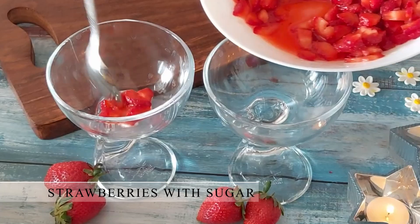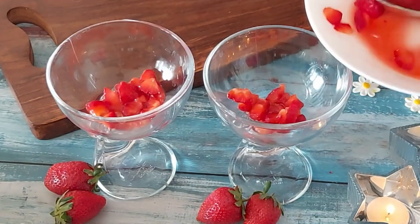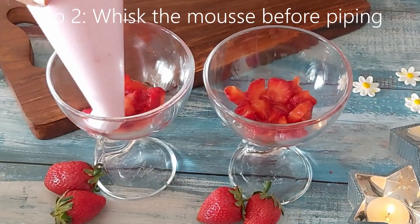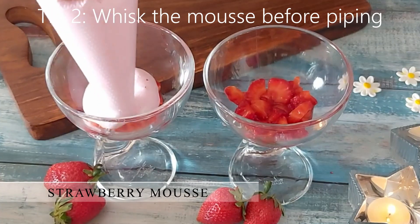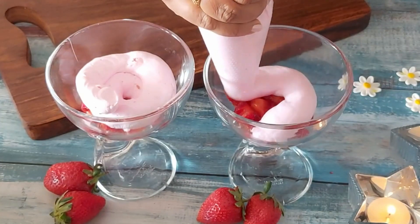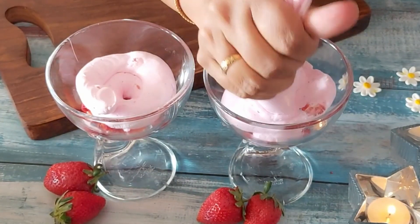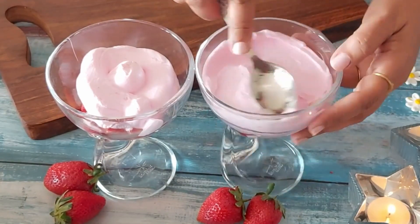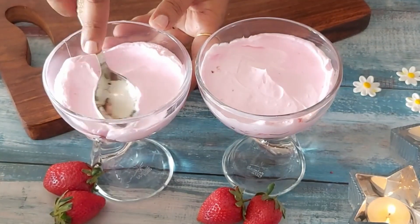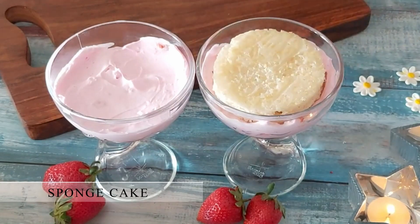Let's keep this aside and start assembling the dessert. First add the sugar-added strawberries. Adding sugar cuts the sour taste and enhances the strawberry flavor. The acidity from the strawberries has melted the sugar and the color too has become bright. Now give a generous layer of the strawberry mousse. Before filling it in the piping bag, do whisk it properly once for 30 seconds or so. Using a spoon spread it evenly.